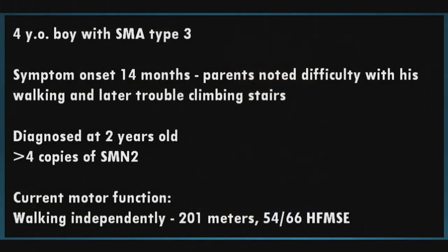Now we move to a video review. The first patient is a four-year-old boy with SMA type 3. Symptom onset was at 14 months — parents noticed difficulty walking and later with stairs. He was diagnosed at age two and has four copies of SMN2. He walks independently and can go 201 meters on the six-minute walk test. He scores 54 out of 66 on the Hammersmith. The first few items will go quickly because he's quite strong.